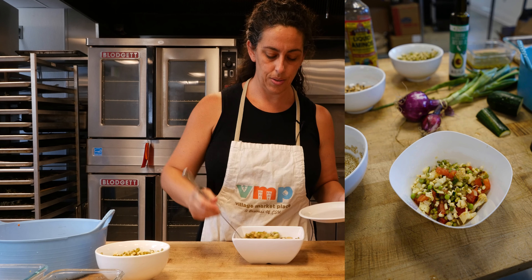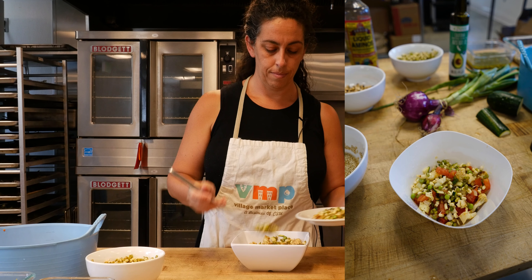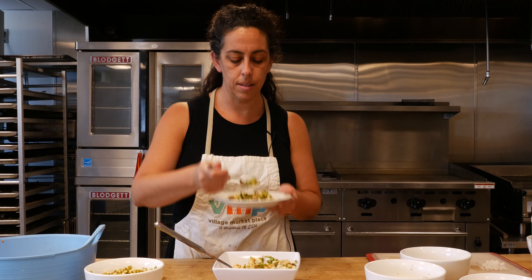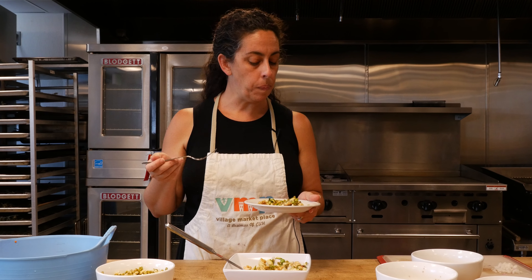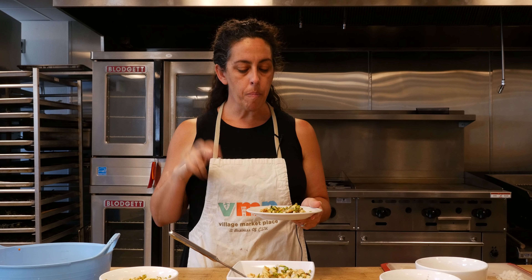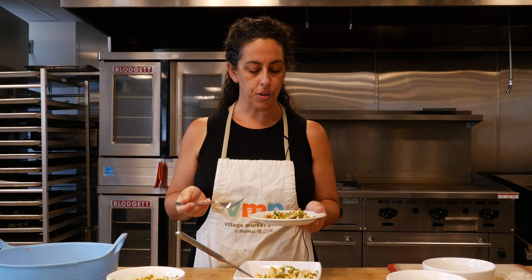And there you go. All right, so here it is. I'm going to put a little on my plate. Mmm, it smells really good. I can get the vinegar and I can smell the spice a bit. Mmm, delicious. All those nice little crunchy bits. A little pop of the acid from the vinegar. That's great. And I love that little sweetness from the fresh peas.